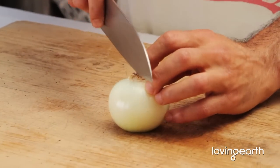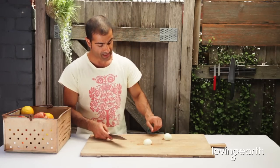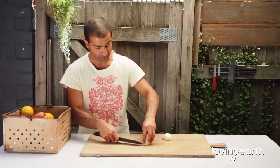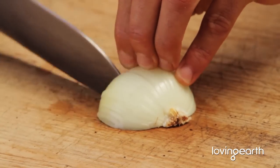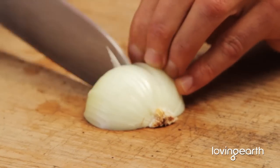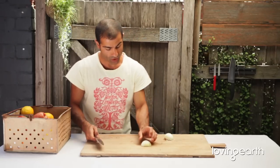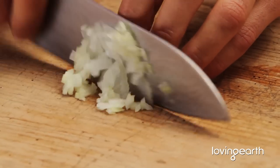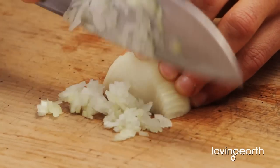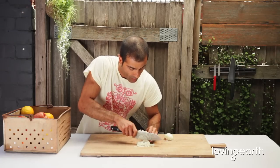To do a brunoise with onion, basically peel the onion, cut it in half, and then what you want to do is slice it, making sure that they're all intact. Then turn it around and off you go. Nice and easy. It's just beautiful in your salad or whatever way you're going to be using it. That's your brunoise.